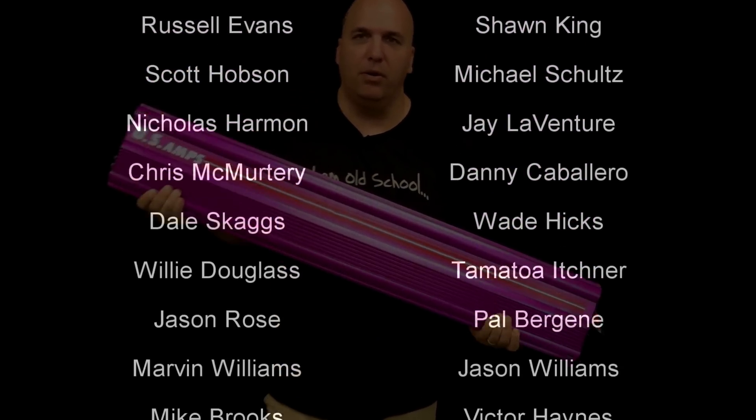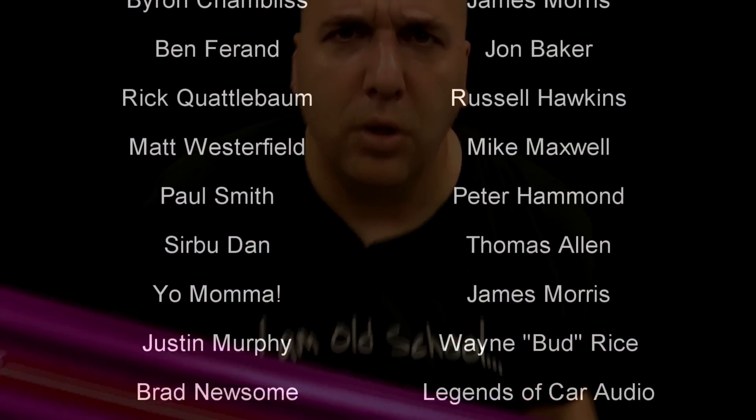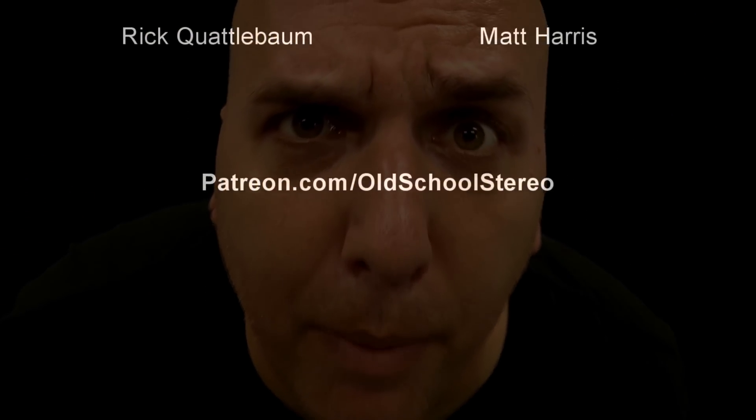Thanks as always for helping support my videos. Check me out at patreon.com/oldschoolstereo. Until next time, BD Wiz — I'm out of here.